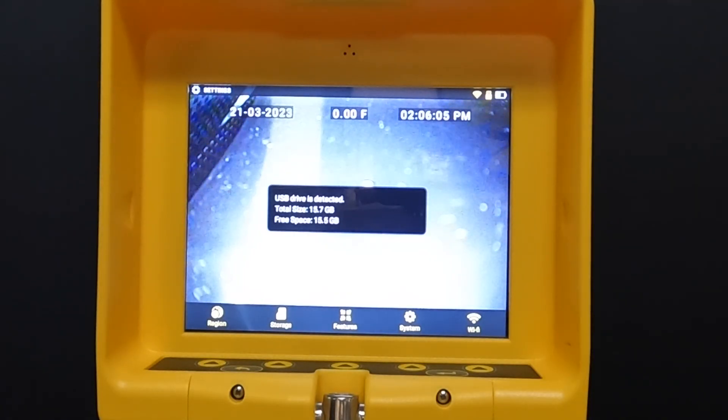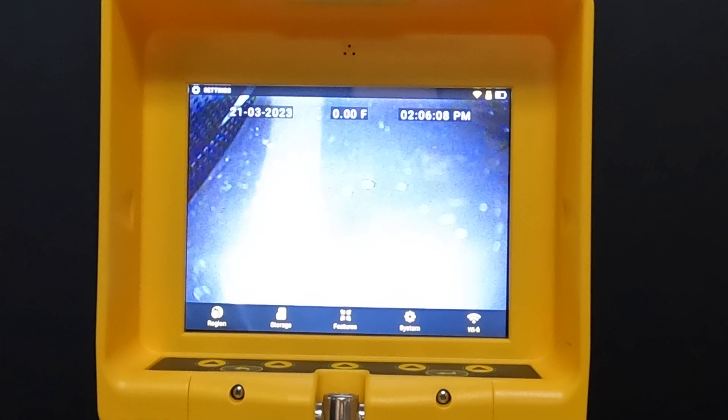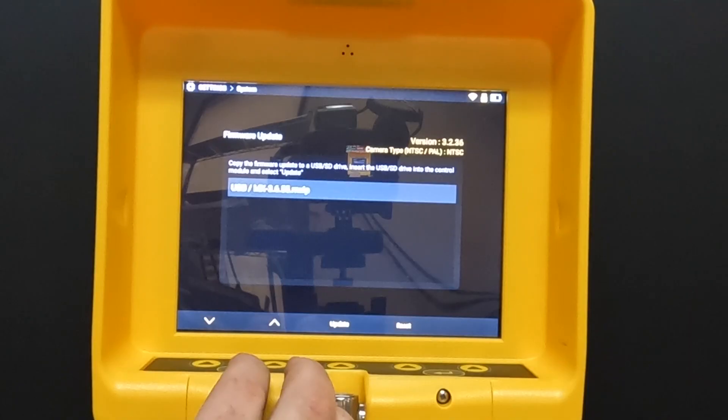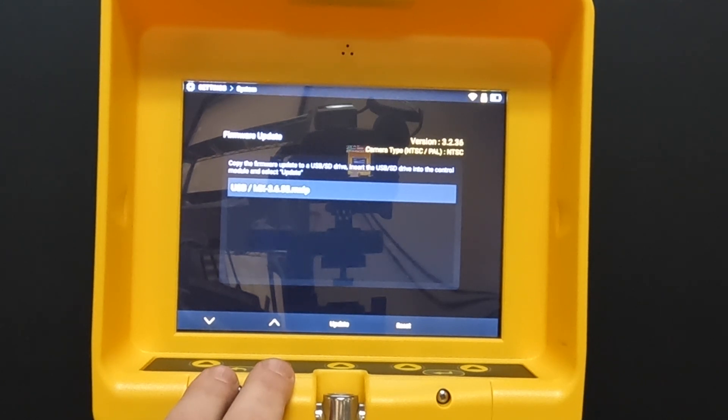As soon as we plug in our USB drive, it actually sees that it's detected. So now what I'm going to do is click here on System, and here's my file for the firmware update.